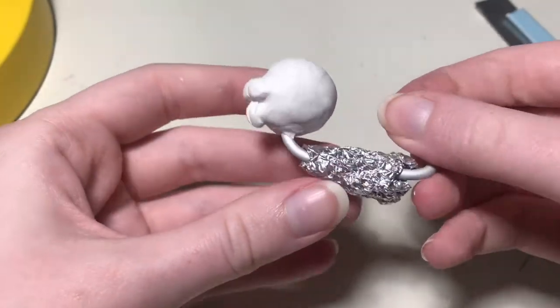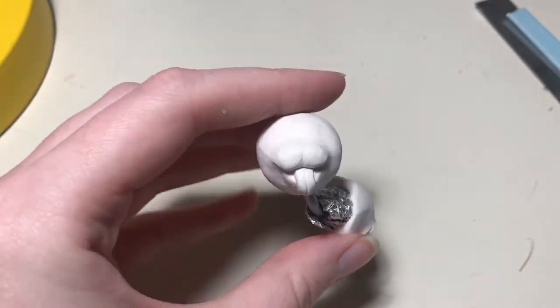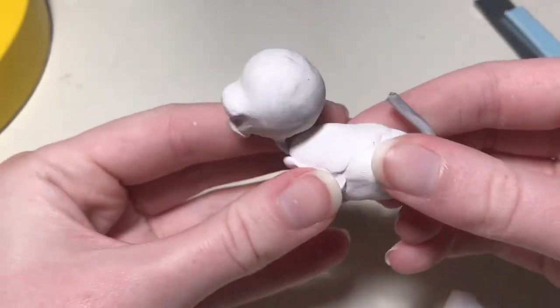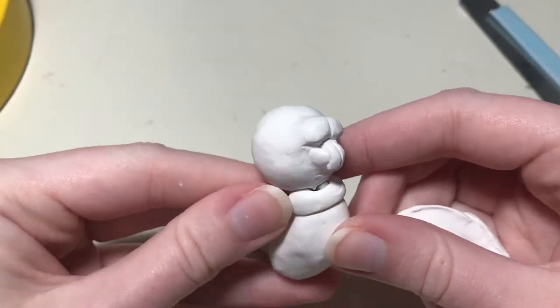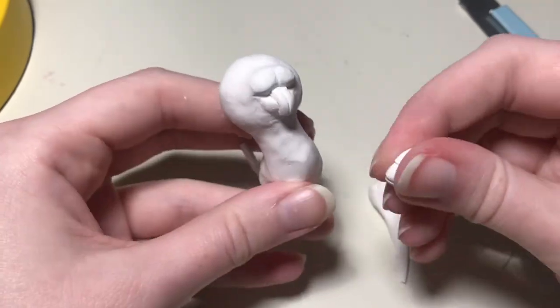I'm going to use the tin foil to bulk out the body so I don't have to use as much clay, and I'm going to cover it in a base layer because I have to get something down before I can start adding more details. I'm also going to add clay to his neck area and blend it into both the head and the body so that they're fully connected. I use my fingers for the bigger areas and tools for the more detailed areas.